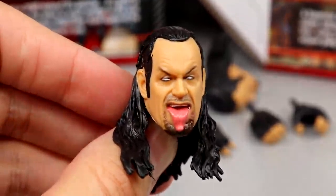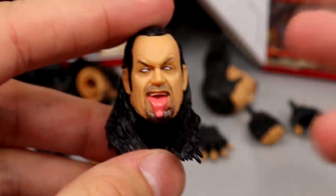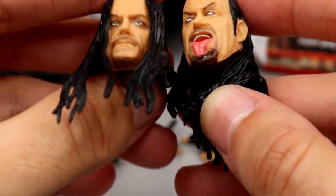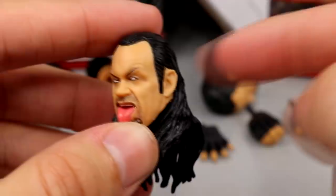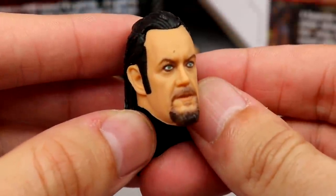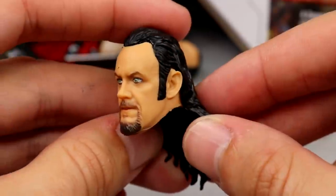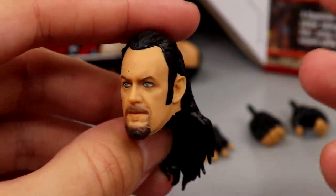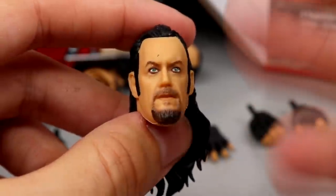Next up is the tongue-out head sculpt with the eyes rolling back — we saw this on the basic Series 100 Undertaker. It looks really great but I don't think it's completely accurate with this figure's timeline; his facial hair is even different. Still a really good head sculpt — the likeness is there, it looks sick, and it'll go great on other figures. The last head sculpt is probably my least favorite — it looks a bit long to me. It did come on the Ringside exclusive Undertaker as Kane figure. Long sideburns, different facial hair — it just looks a bit goofy. However, it doesn't have the eye black if you dig that.